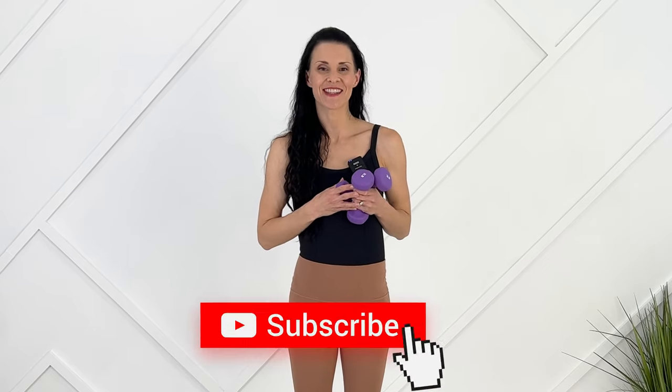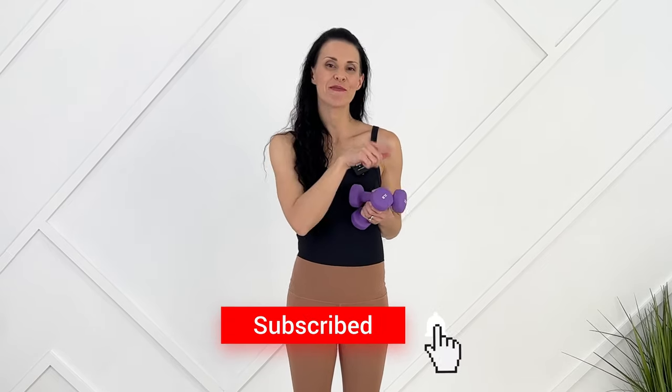I wanted this Pilates class to be short enough to fit into your busy schedule. But if you do have time, I recommend this short pregnancy stretch. You did amazing today — I hope you're feeling energetic and strong. I will keep putting out new pregnancy and postpartum workouts every week. If you like videos like these and want to support me, don't forget to subscribe and hit the notification bell.